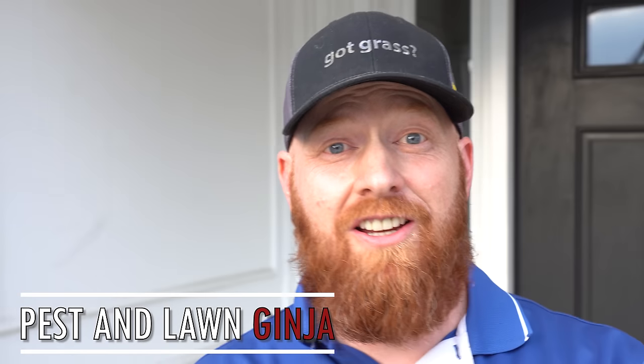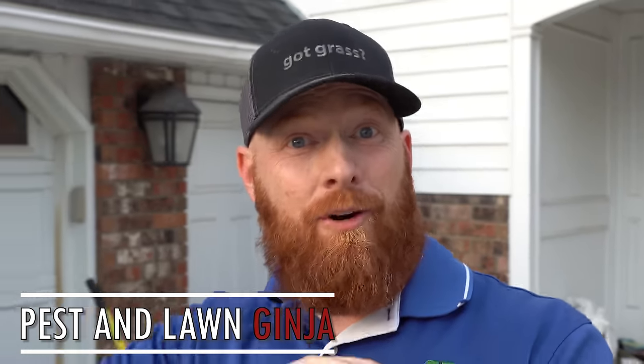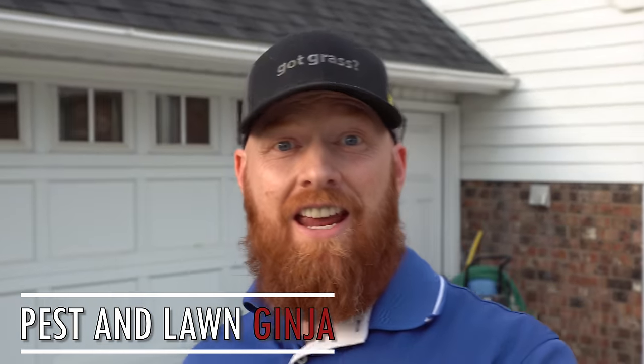Here we are. It's August, late summer, and just about seeding time for most of us across the nation. As the temperatures start coming down, it's making it much easier to seed.